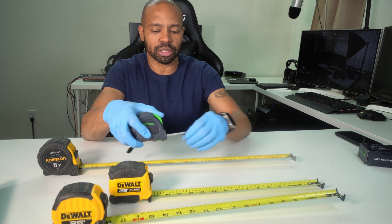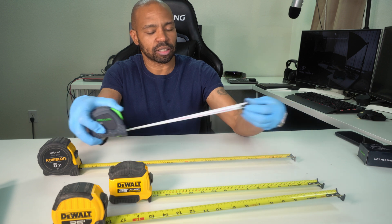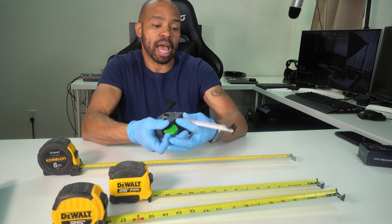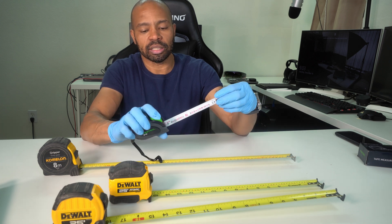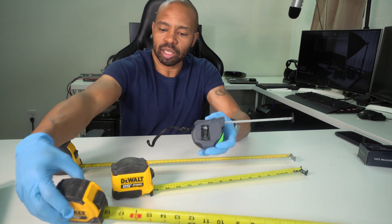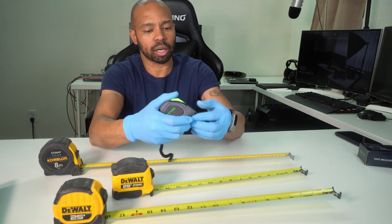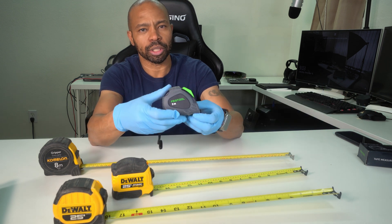This is the first tape measure I've dealt with that actually just holds fast like that. It's also the first one that has double-sided hooks as well as measuring markings on both sides, which is definitely a plus. Of all these tape measures, this is also the only one that has dual buttons — one on the bottom and one on the top. I like that.